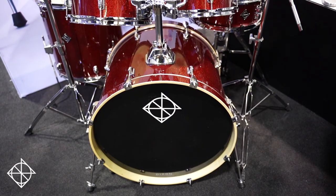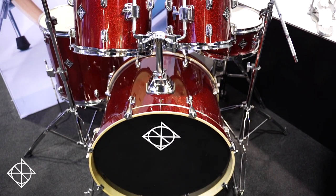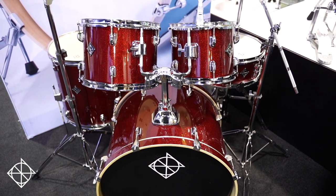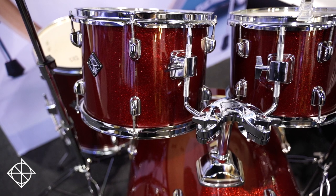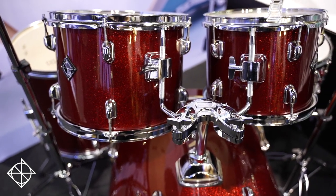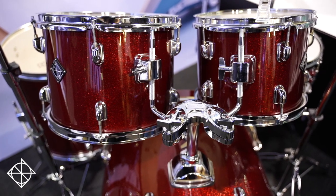Dixon has drum kits for everybody and that's what we mean by full line. Our offering starts with drum kits at the beginner level — and I don't mean beginner like you're five years old. Anyone can start playing drums and at that time you need everything: drums, hardware, sticks, cymbals. Spark is that answer to get started playing now.